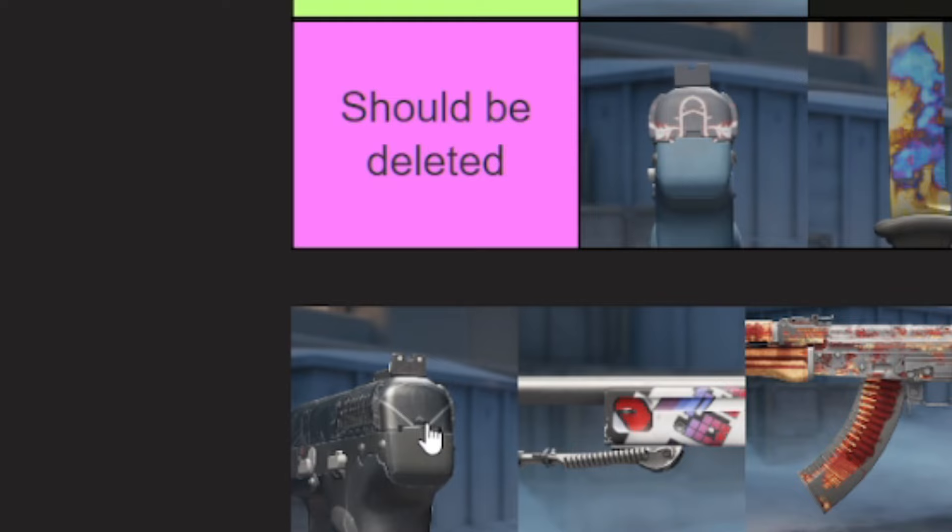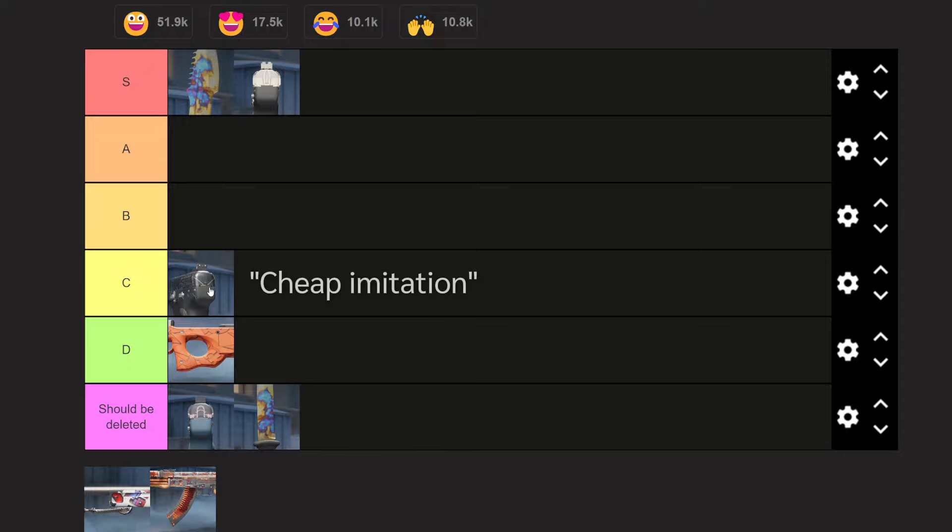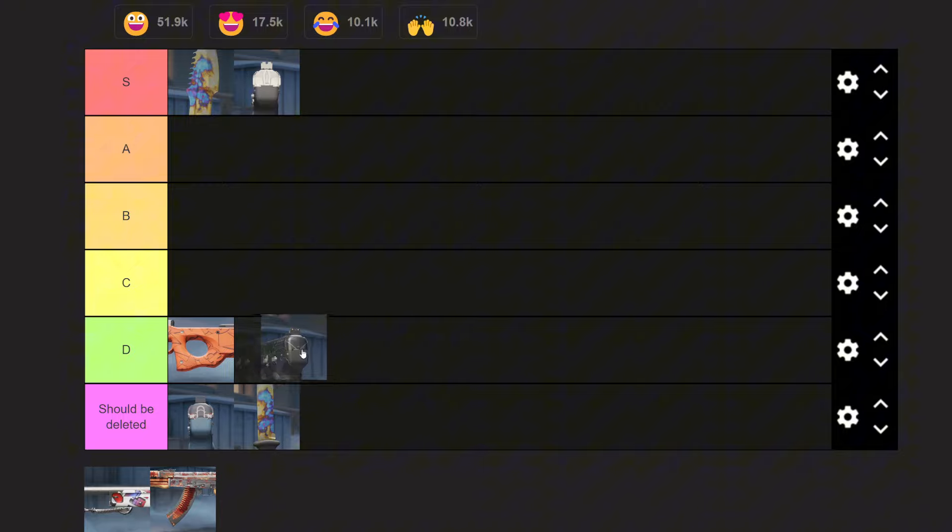Next up, we have the 5-7 P pattern, my edition — the Silver Quartz. This is definitely a cheap imitation of the Kami. I don't know where to put this — I really like it, but it is a cheap imitation and I'm aware of that as I use it. I think this is kind of stupid, borderline D, borderline should be deleted, but it has a soft spot in my heart because Ham gave it to me. So I'm going to put it in C, but it definitely is one of the worst patterns here — I'm putting it in C out of respect to Ham.